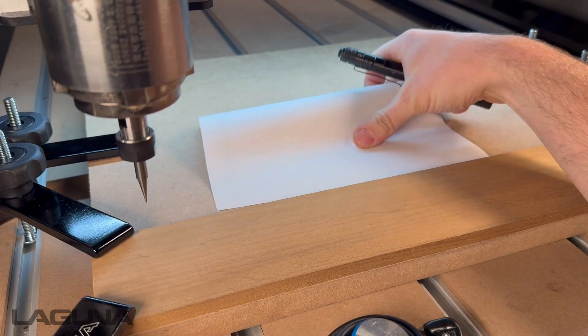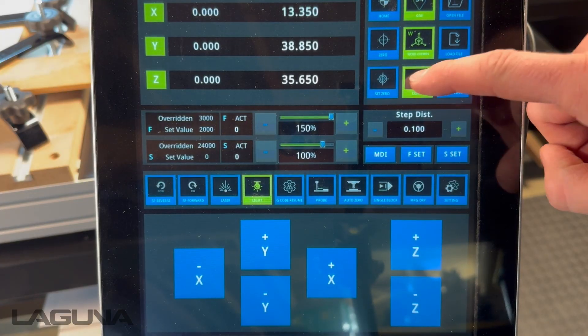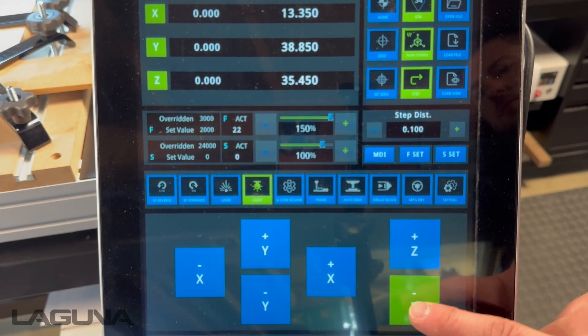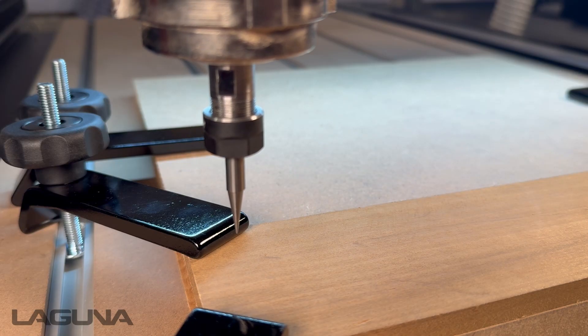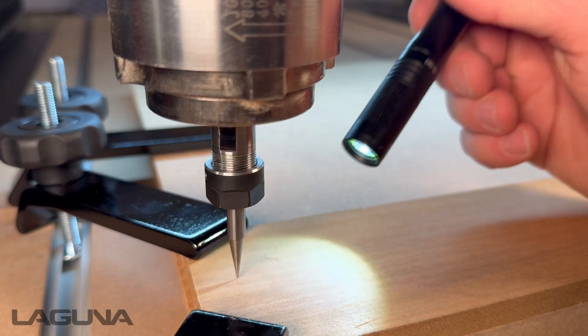For the manual method, you can use a flashlight or a sheet of paper. Using the step mode, jog the bit down to the surface of the material. Once close, use a flashlight and lower the bit down until it makes contact with the shadow.